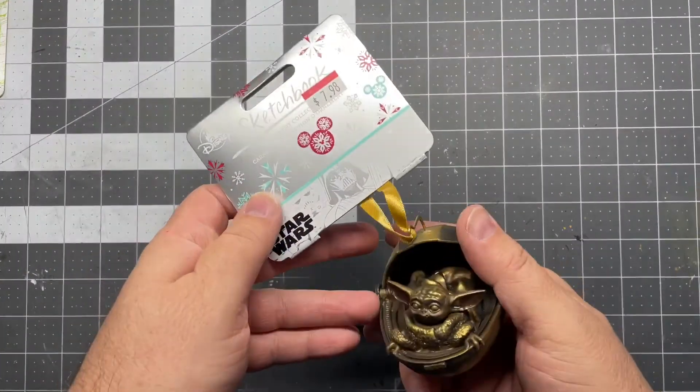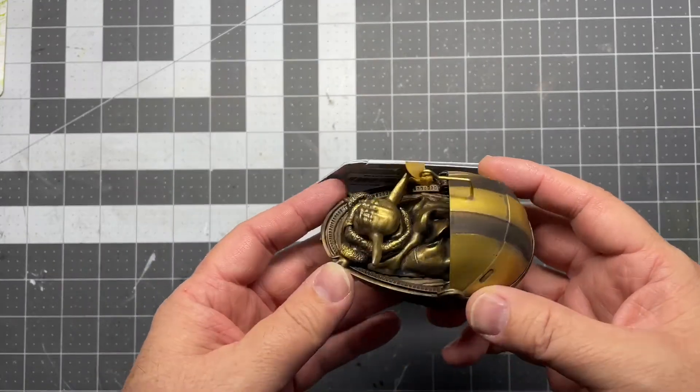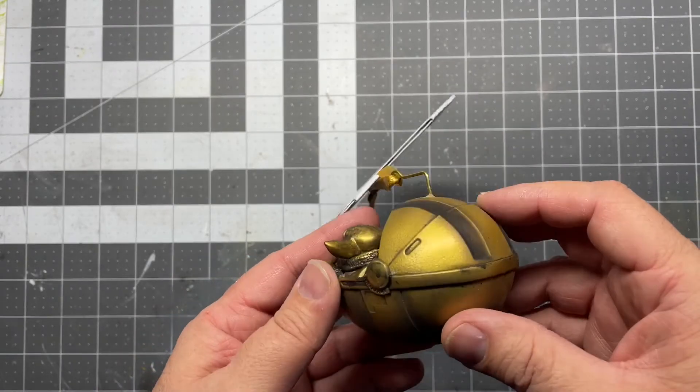All right, so here it is. I'm always on the hunt for Christmas ornaments on sale and just couldn't pass this one up because the sculpt is so nice. It is really, really detailed.